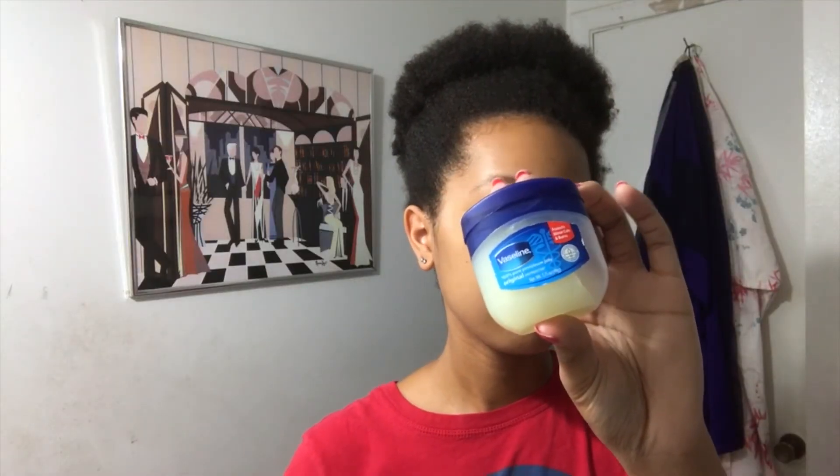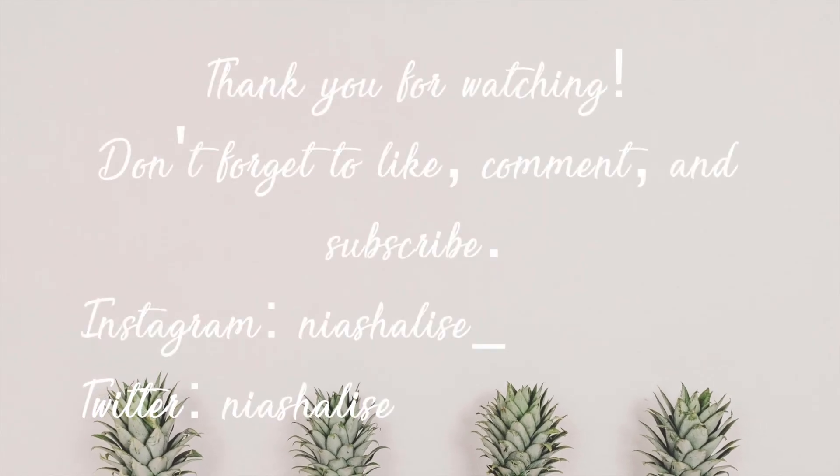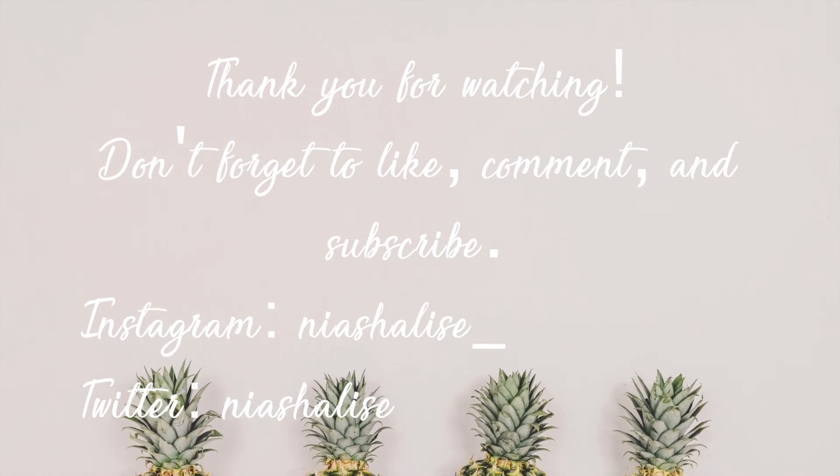Finally, right before I go to bed, if I notice my lips are dry, I'll just put Vaseline on them. In the morning, I use my toothbrush to gently scrub off the dead skin and my lips are instantly softer. And that's it! I hope you guys enjoyed this video — if you did, be sure to give it a thumbs up and subscribe, and I'll see you guys soon!